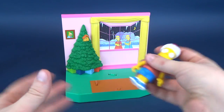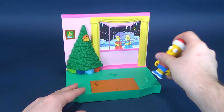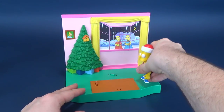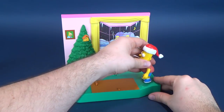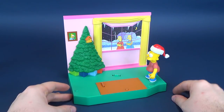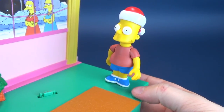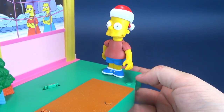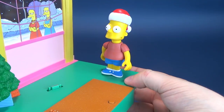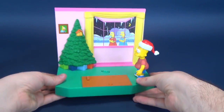Now let's try Bart. I'm going to figure out the other connector points before we wrap up this video. Let's put him in the connector point - there we go. And there's Bart with his audio playing.